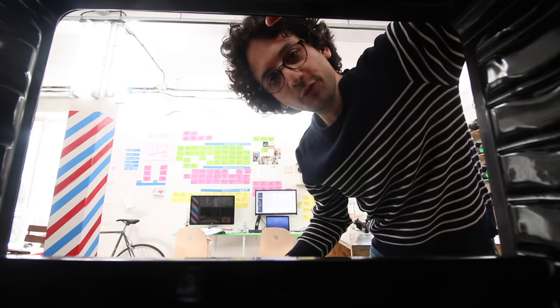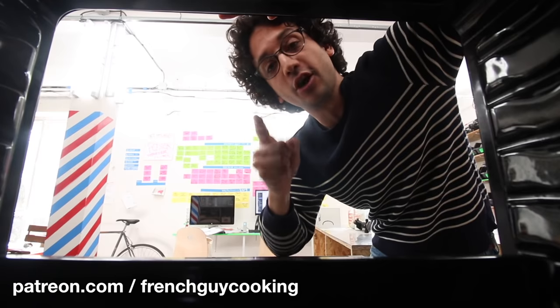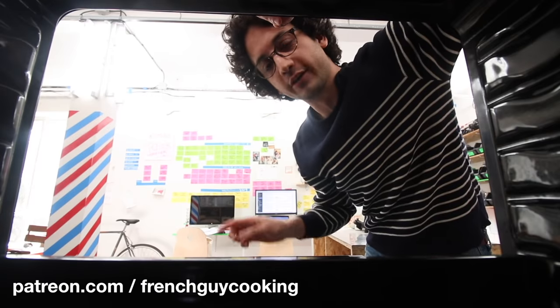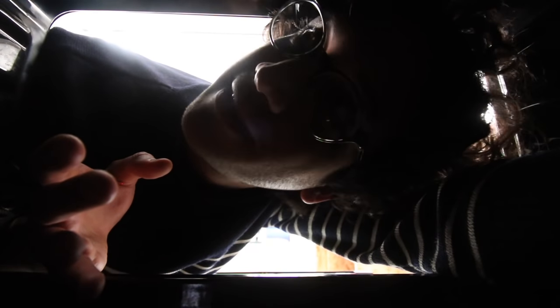Before we move on, I want to thank you guys out there supporting me financially on my Patreon page — I really enjoy that, it does make a difference. If you want to help too, click the link at the end of the video and support my work. Now, is that cool if we just step out of my oven? I like the place, it's cozy and all, but it doesn't look super safe.